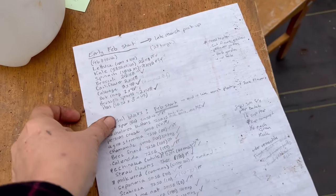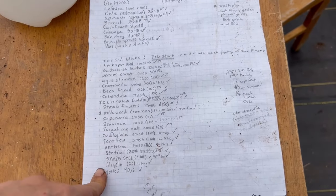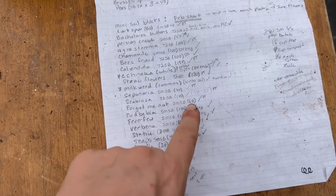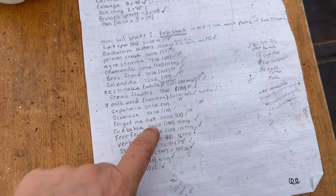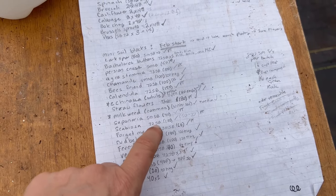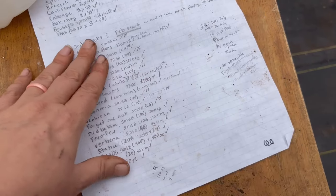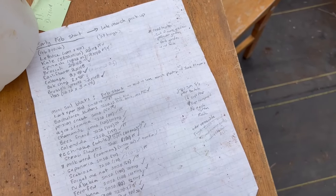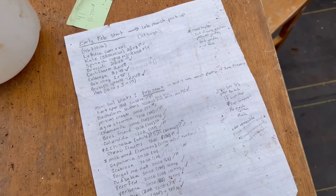So this is our list — what I've been working with for my early February starts. We have all of these. The number in parentheses is what I need. Then there's a number and some dirt that tells me what size — these are small soil blocks, 72 tray cell soil, those are the big soil blocks. Some of them I'm going to winter sow. Some of them I am doing in an open broadcast sort of method. I keep this note so that I know how I did it each year.